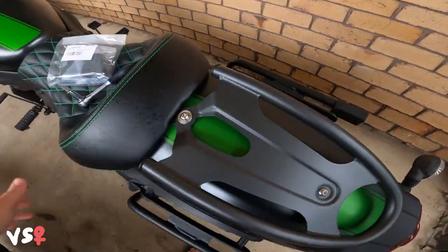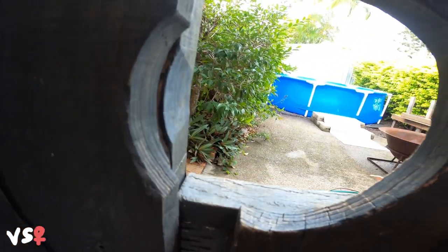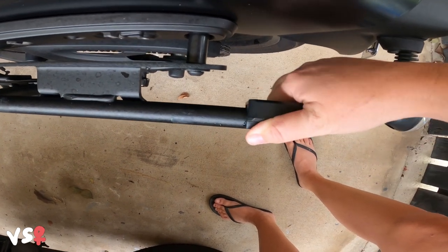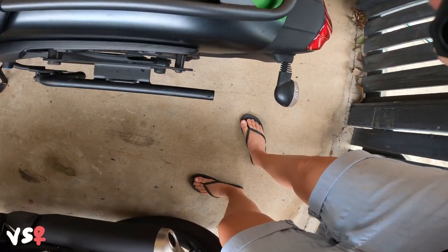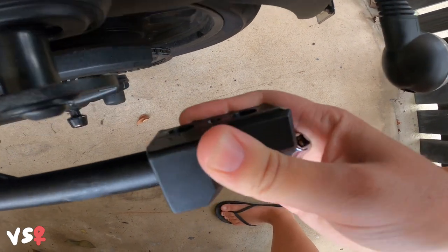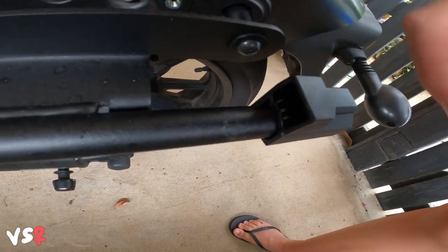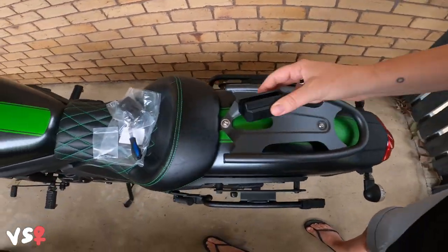Finally they're here. Quite some time later — I started making this video donkey's ages ago. See how there's a little hole there for it to clip in? There's no hole here. So yeah, I'll quickly do the other side and then I'll put them on and see what it looks like.